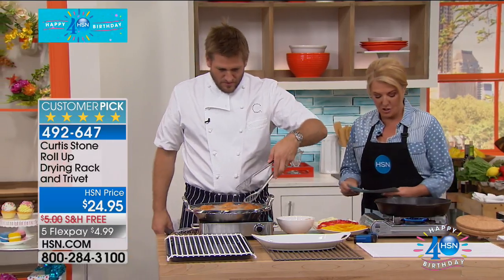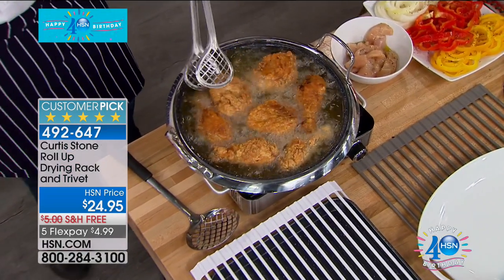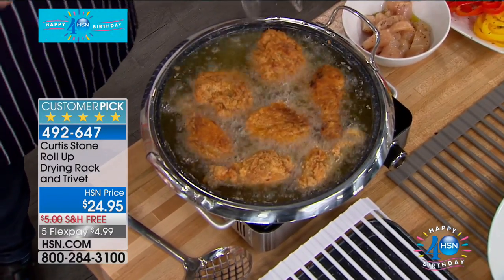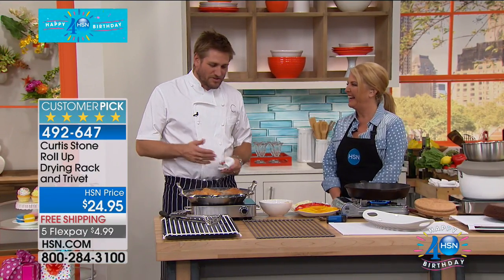Chefs, now we're going to move on to one of your most popular items. A lot of things you do are always so well-thought-out and brilliant, but everybody raves about your trivet. They love this trivet. I can't believe it has celebrity status — it's like a cult following. It does, and I don't blame them, because it works so, so well.